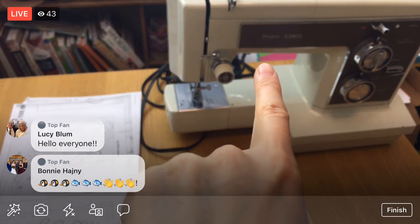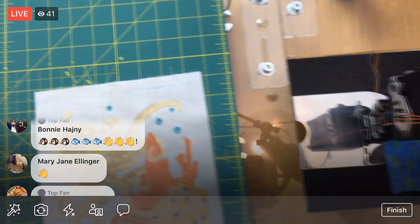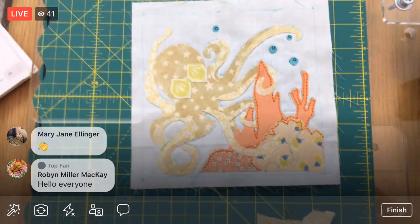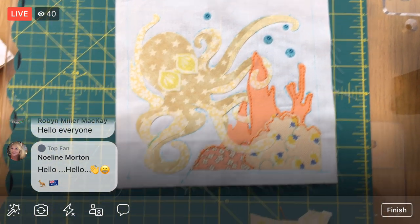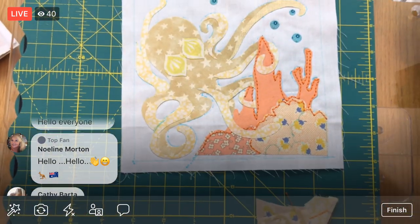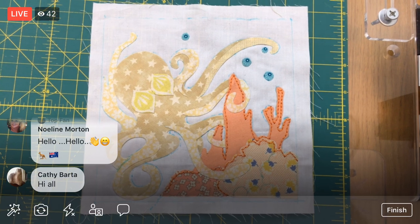We got to address this guy — I need to look at the feed dogs on there at some point. Maybe we'll do that later this week, or maybe when this guy gets done we'll take a look at that. Hello, everyone. Okay, just getting settled here.